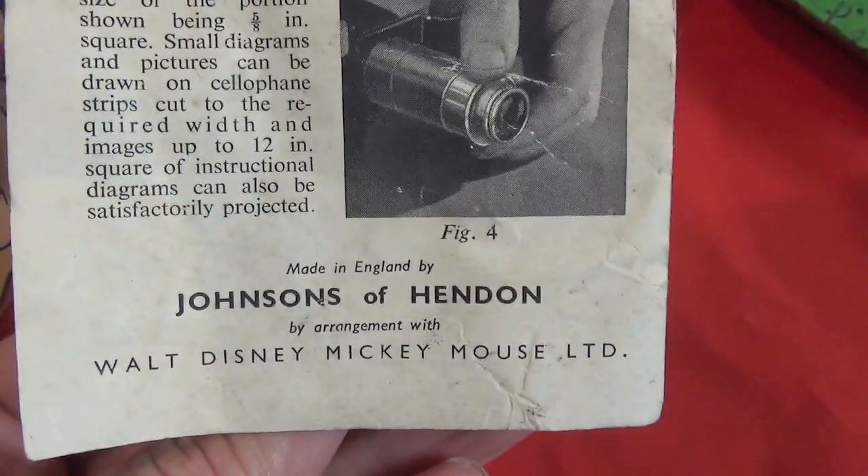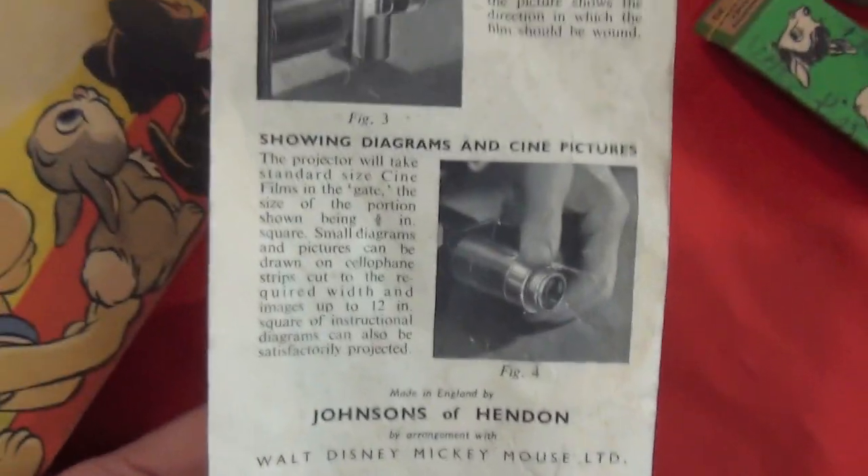Distributed by Johnson's of Hendon, a popular distributor of all sorts of photographic items at that time.